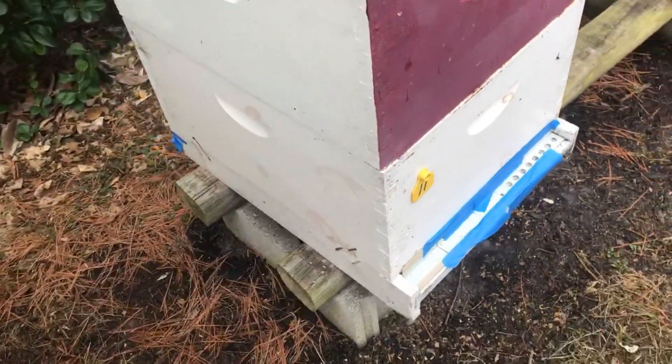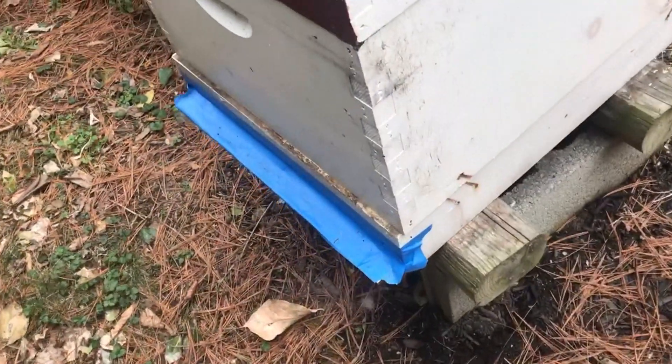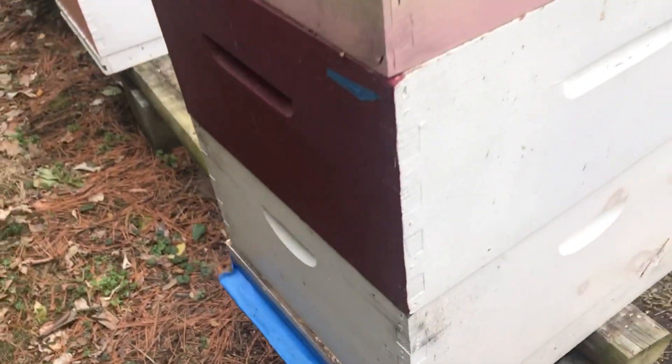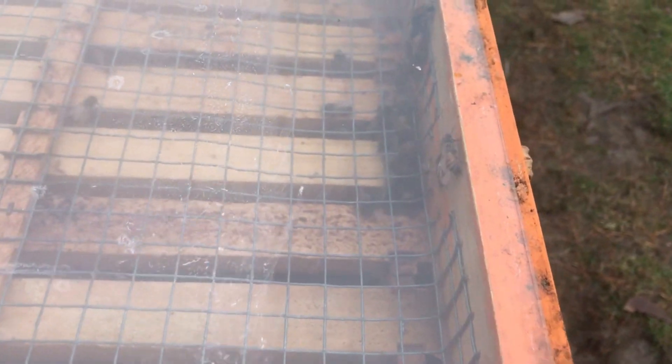The mouse guard is not leaking so badly today. And in the back, there's very little fumes coming out of the mite board. I shook a few bees inside just to see what impact the fumes would have on those bees, and they are as active as ever — they don't seem to be affected at all by the cloud of microcrystals that had engulfed them.